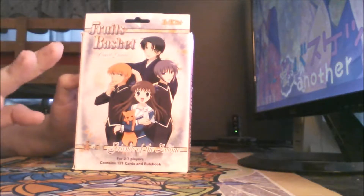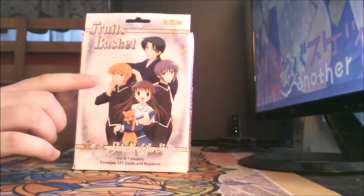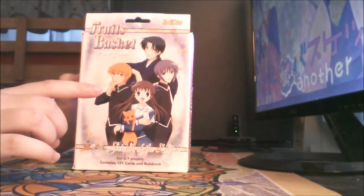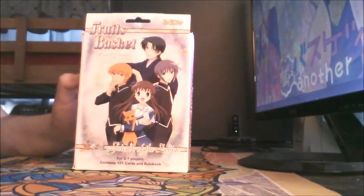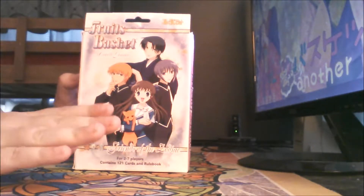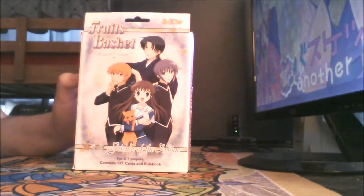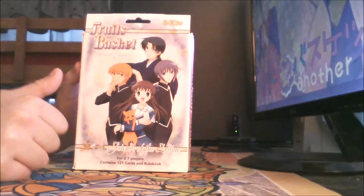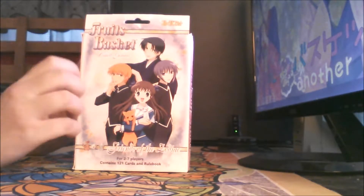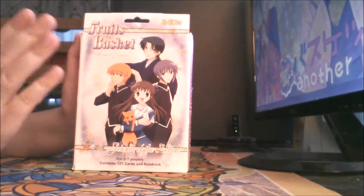Before I say anything else, let me mention this: I think Yen Press announced a little while ago that Volume 1 of Fruits Basket Another will be released in English in North America on July 24th, so later this month. I'm excited about that — finally I'll be able to read it in English. Anyway, let's get back to this.